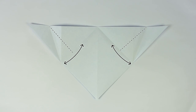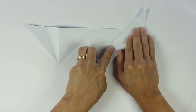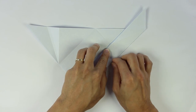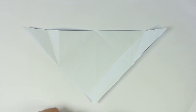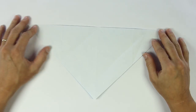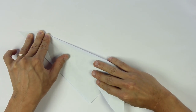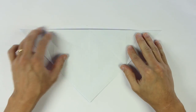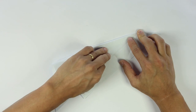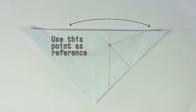Now make these two folds parallel to the side of the paper, and to do it, pay close attention to the reference points. Now fold and unfold along this line. For the next fold, you're going to use the folds we just made as a reference, and make a vertical fold.